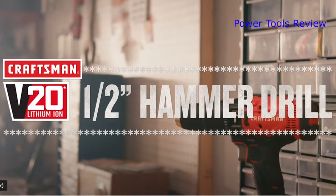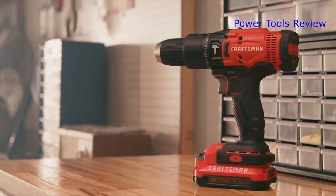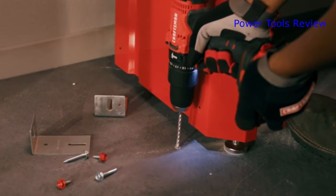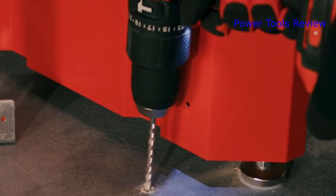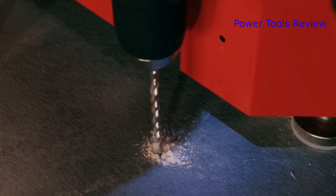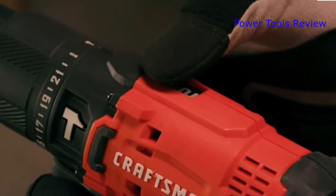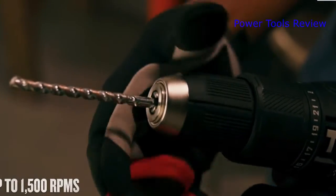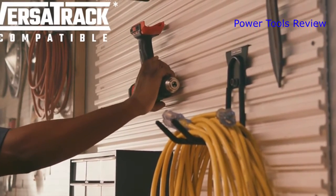Tackle tough projects with the Craftsman V20 20 Volt Max one-half inch hammer drill. This drill is powered by a high-performance motor producing 280 unit watts out for heavy-duty job site applications and up to 25,500 BPMs for fast drilling in concrete and brick. It features a two-speed gearbox for speed of fastening, while the one-half inch ratchet chuck securely retains the bit.